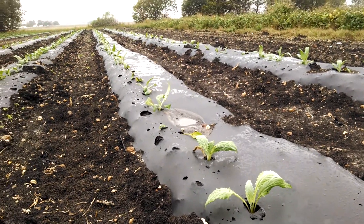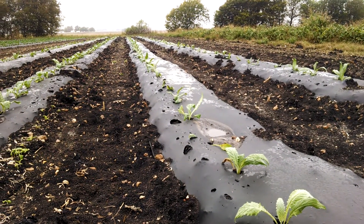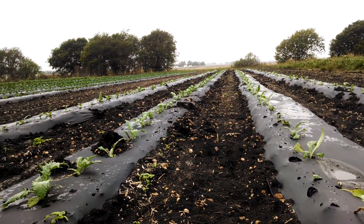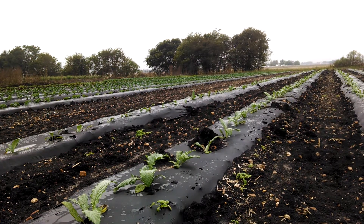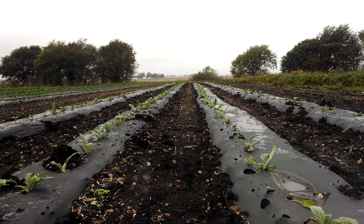So this is one of our artichoke fields and we've got another one growing as well. That's an update from Two Happy Children Farm checking on plant health and the growth stages of our artichokes. We look forward to seeing these back in the market sometime in March. Thank you.